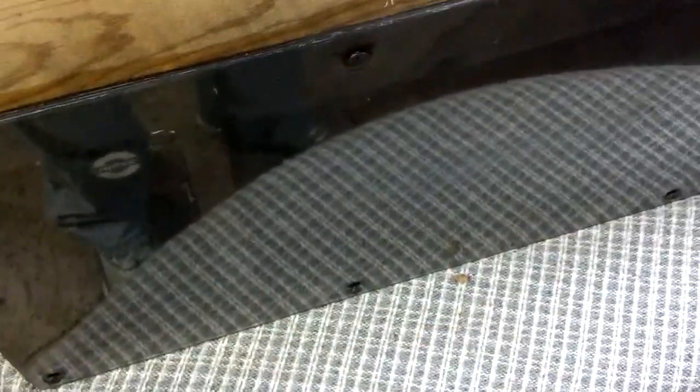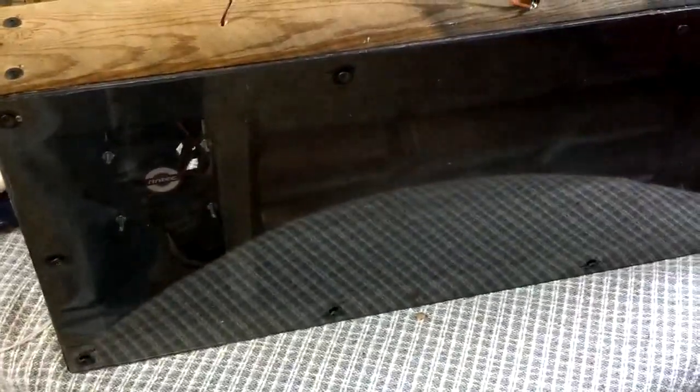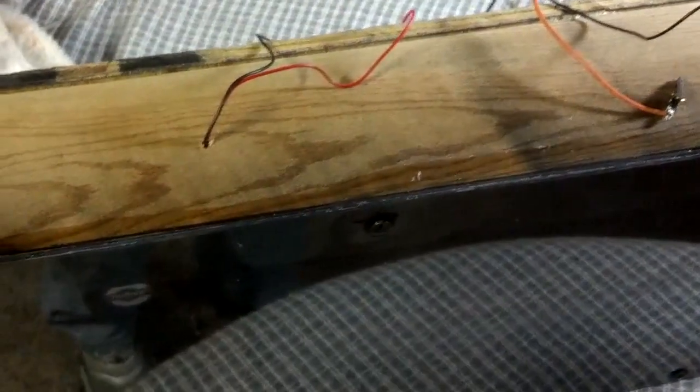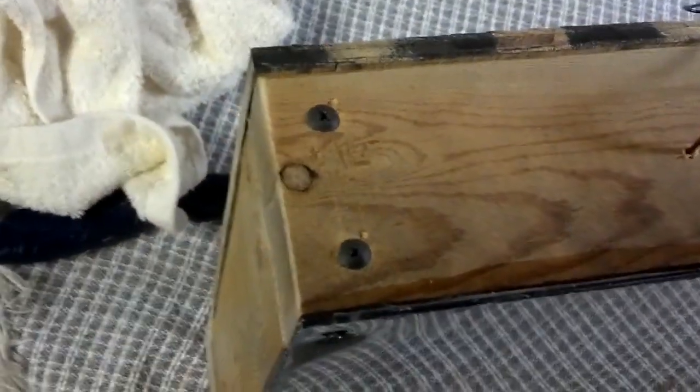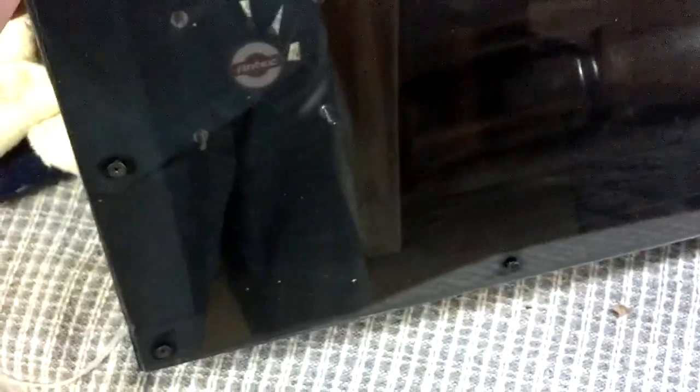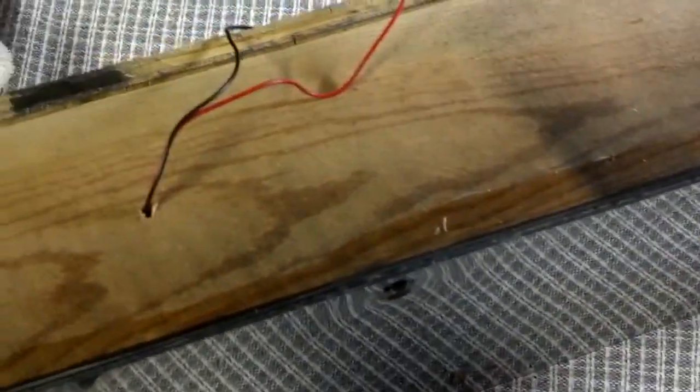Whenever the sun comes up and provides enough light, this thing will start running automatically. If it works well, I'll put these in all the windows upstairs. They're cheap to make — cans were free thanks to my wife, plexiglass was free from my parents, the wood was free too, the CPU fans I already had, and I packed it with black foam packing. The cans are glued down with Gorilla Glue so they're not going anywhere.